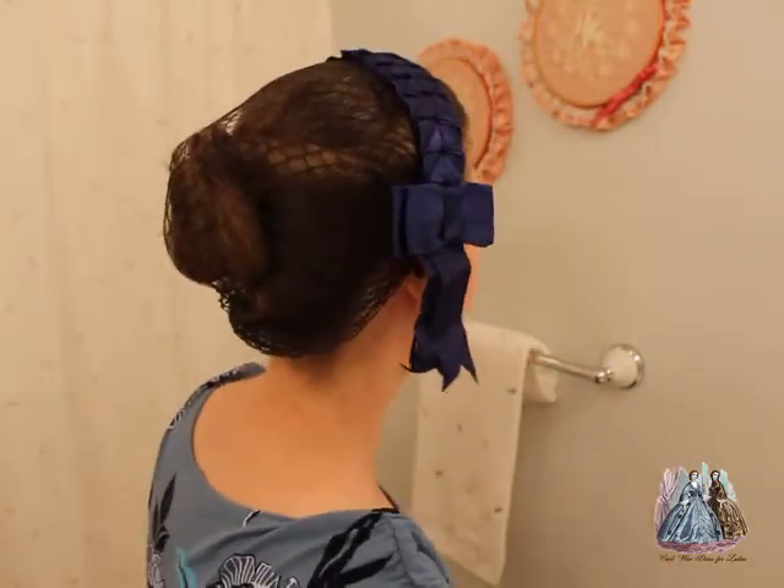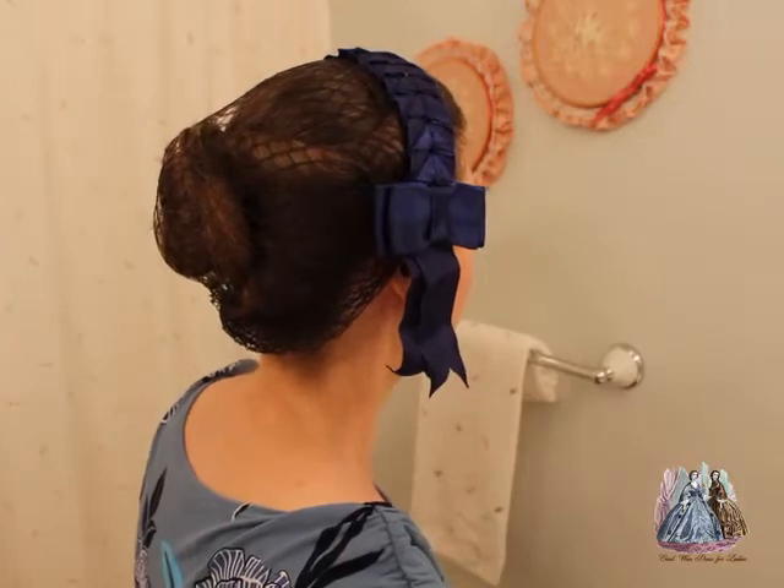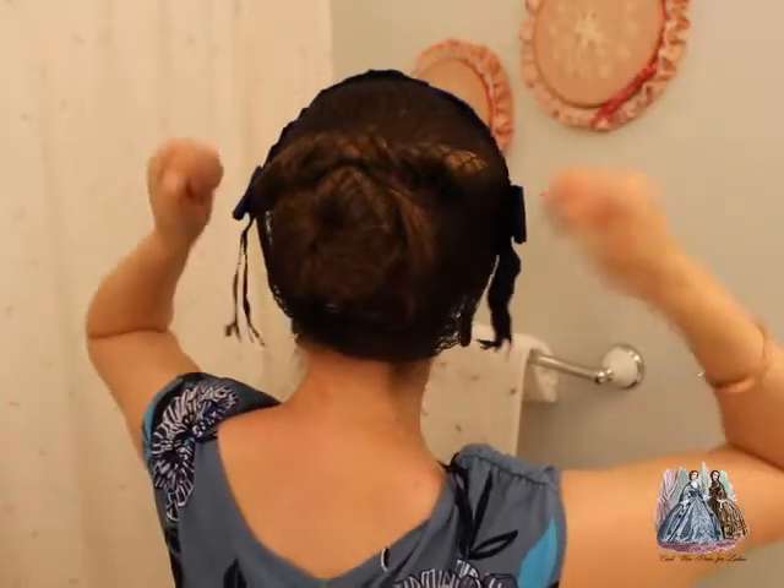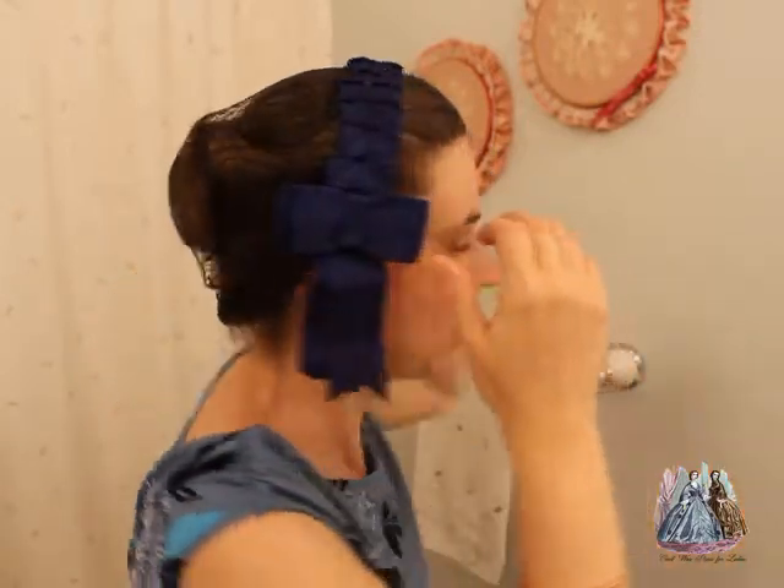Now I have a nice everyday hairstyle. If I'm trying to do something for evening wear then I can tuck flowers into my bun and put flowers across the top of my head and do a lot of cool stuff. This hairstyle is very flexible — you can do it for every day, you can do it for evening wear, and it works for just about any hair that is shoulder length or longer.